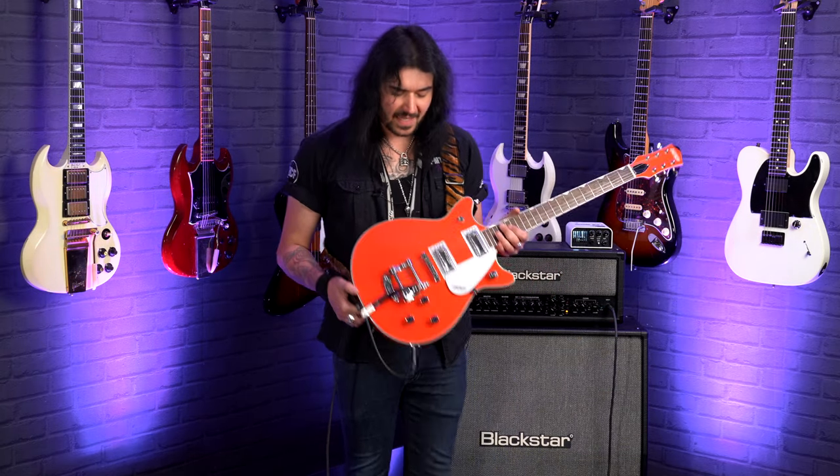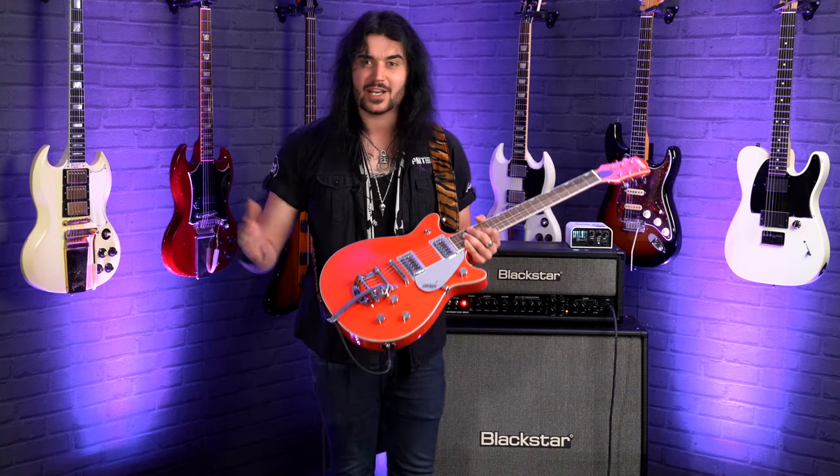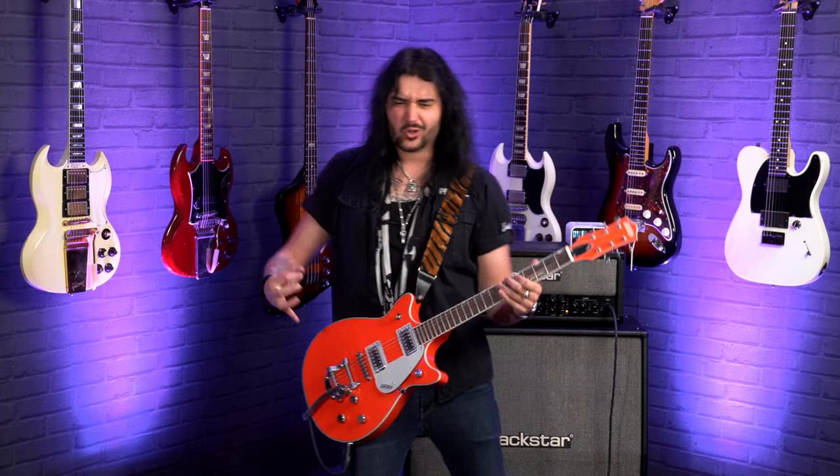You can do everything with this guitar. At its heart, it is that iconic Gretsch Electromatic Double Jet we all know and love, but in that amazing custom shop Gretsch Tahiti Red. So the specs on this gorgeous thing: chambered mahogany body. The body actually has chambering in it to make it react like that iconic Gretsch hollow body vibe. It resonates and sustains in a very unique, very Gretsch way.